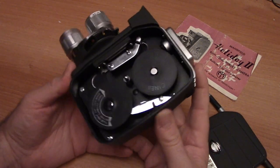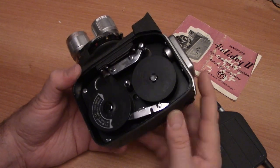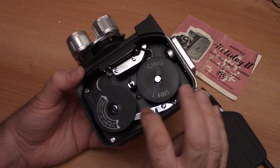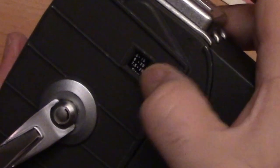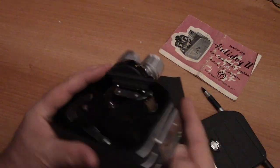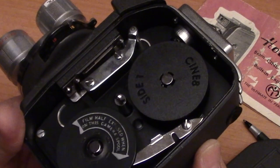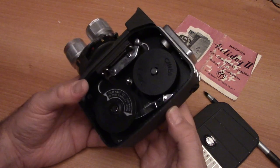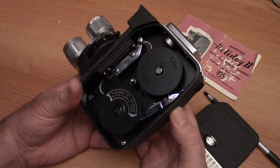What we're looking for here is the rollout of side one. This arm here is resting against your take-up spool, and that gives you the indicator of how many feet you have left on the other side of the camera. As you become experienced with your camera, you'll actually hear it roll out — you'll hear a little rollout sound.